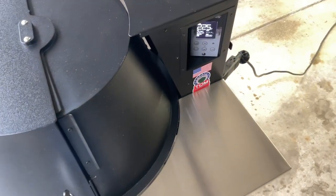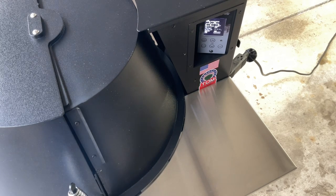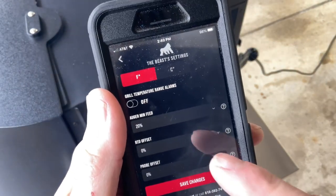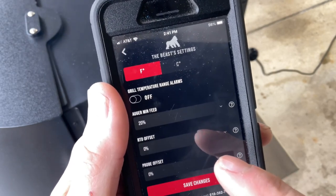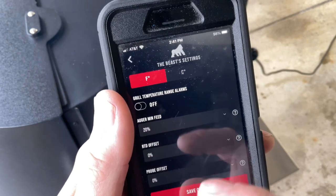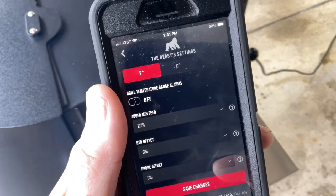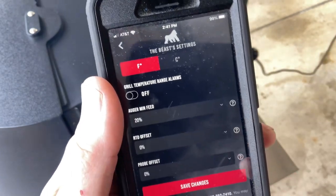To change from Pro to PID, you go into the select button and play around — there's a whole bunch of things you can change. You can also do a lot of that from the app, which I have running right now. In the app you can change your auger minimum speed and your RTD offset to dial it in, because the RTD probe measures temps at its tip and isn't always measuring at the grill grate level.